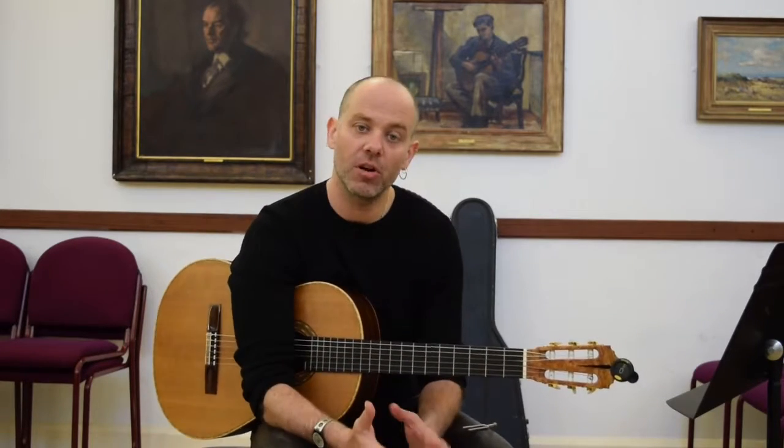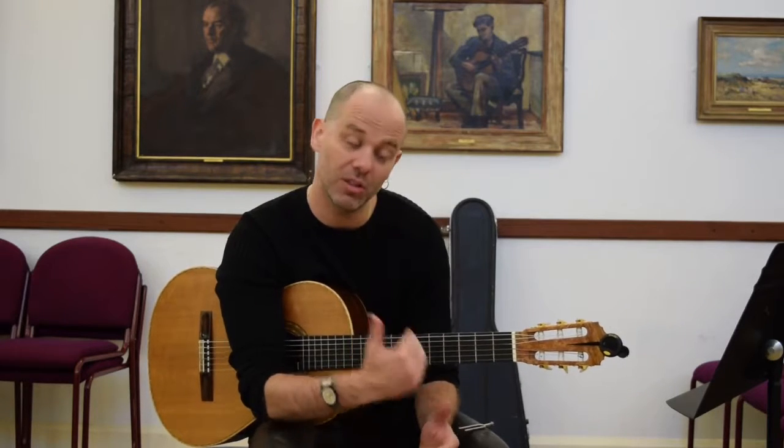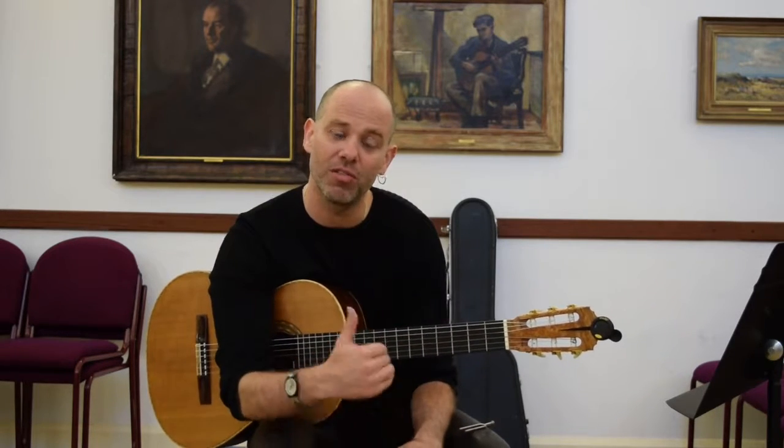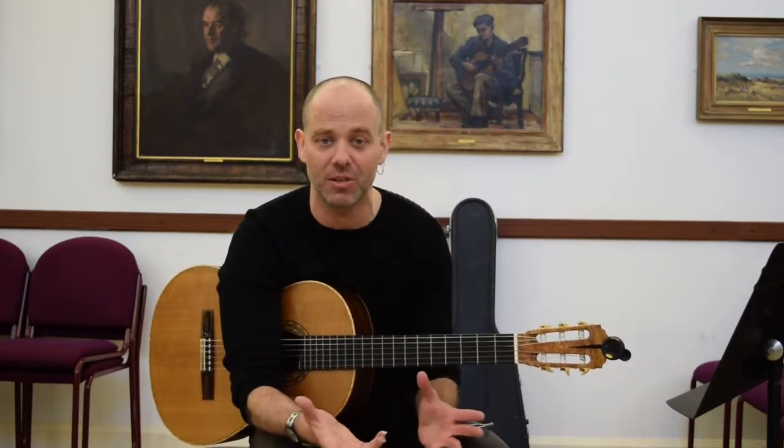Why? Well, the guitar is a funny instrument and on most guitar bodies, the G-string does not fall into line easily. You're either going to put it up a little or you're going to drop it down a little. For some reason, it's just the way it is.